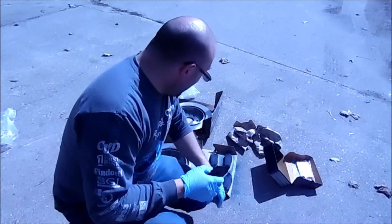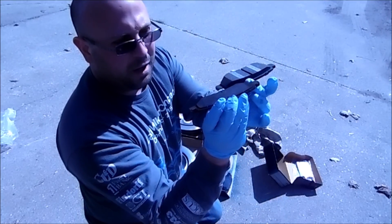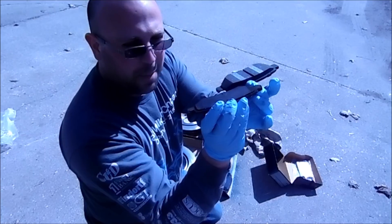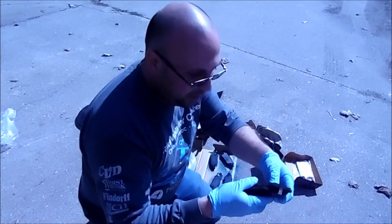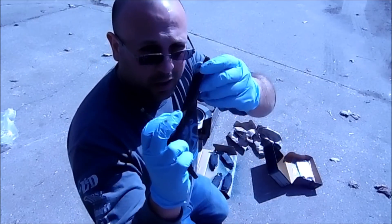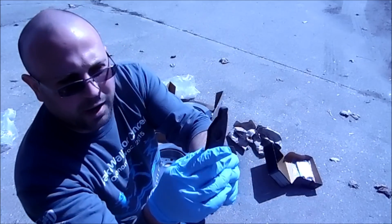One thing I wanted to do is compare the thickness of the pads. This is the pad I took off, and this is the pad going on — there's a lot more thickness to it. You look at it and this was almost down to just metal. This pad was definitely completely done for.